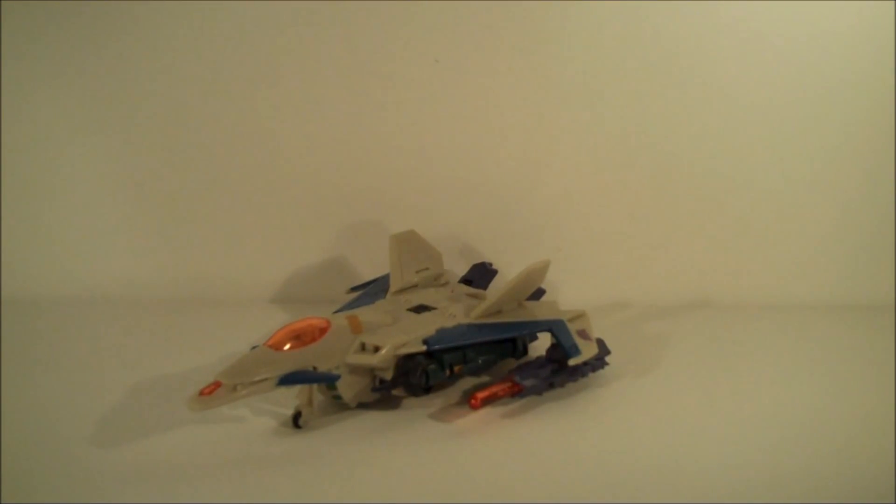Hello, welcome to Kapow Toys Presents. I'm your host King Grimlock, and today we're going to be looking at Generations Thunderwing, if you couldn't tell from that natty intro.